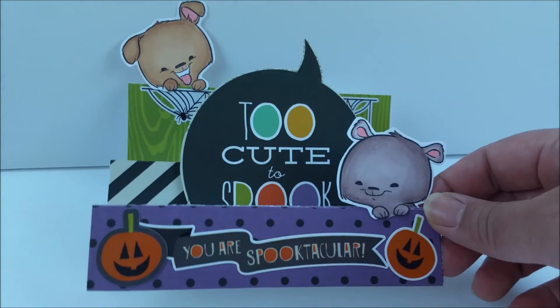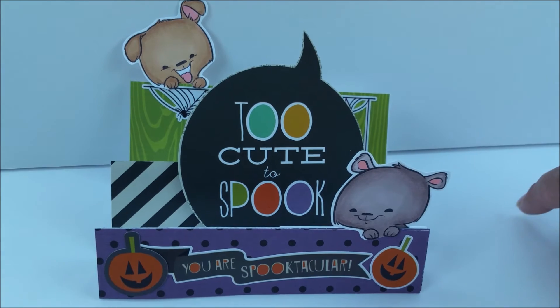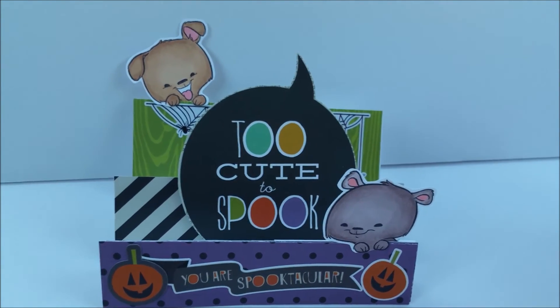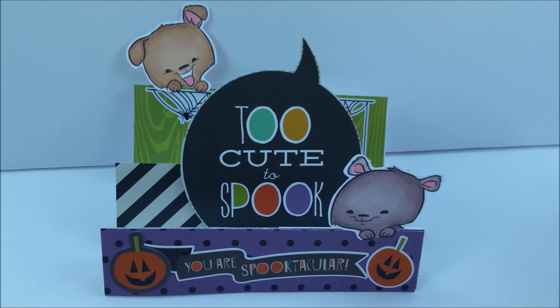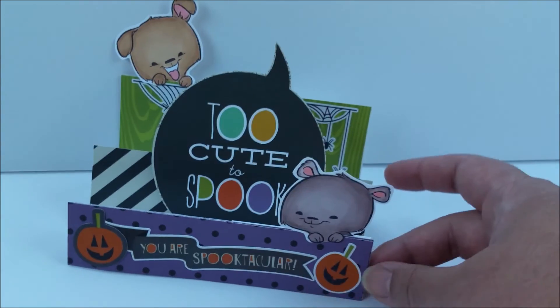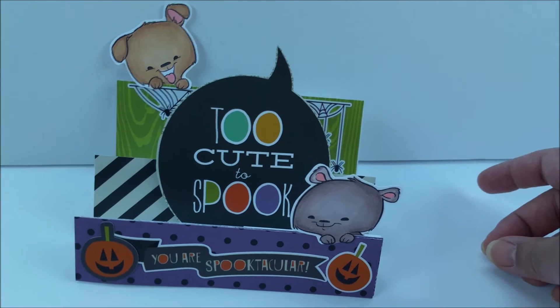Here's what the card looks like. I hope you guys enjoy it. I really struggled to make something with the limited craft supplies that I had, but I really just wanted to make something Halloween-themed because I love making Halloween projects. It's a step card — it looks like that — and I hope you guys enjoy it.